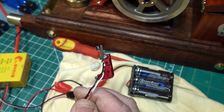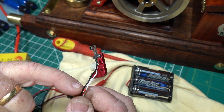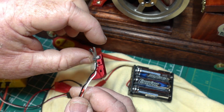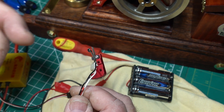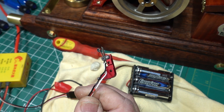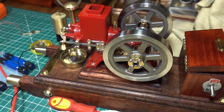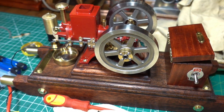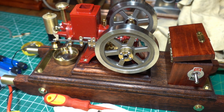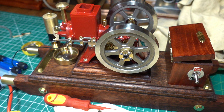My limited electronics knowledge is making me think that red wire should be attached there so that when they touch they're making electrical contact, otherwise I just can't get my head around it. I'll give you another look at this - I'm really happy with the way it looks, but I don't want a shelf queen, I want to run this engine. All you guys on the forums and YouTube, I can't tell you how much I appreciate the help and advice.